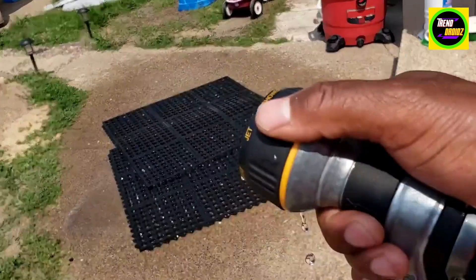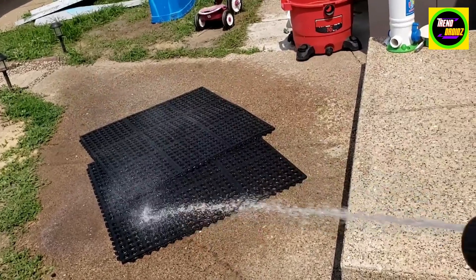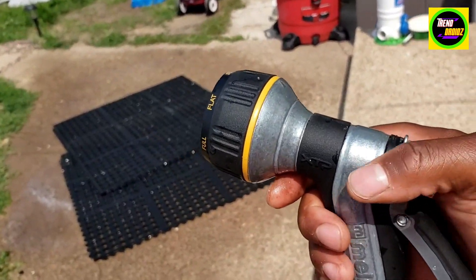That's pretty good. And that's the jet — the jet shoots a lot more powerful than I thought it would. It's pretty nice.